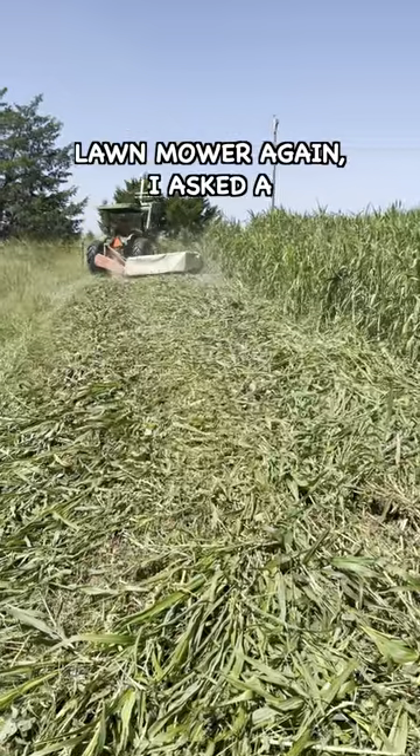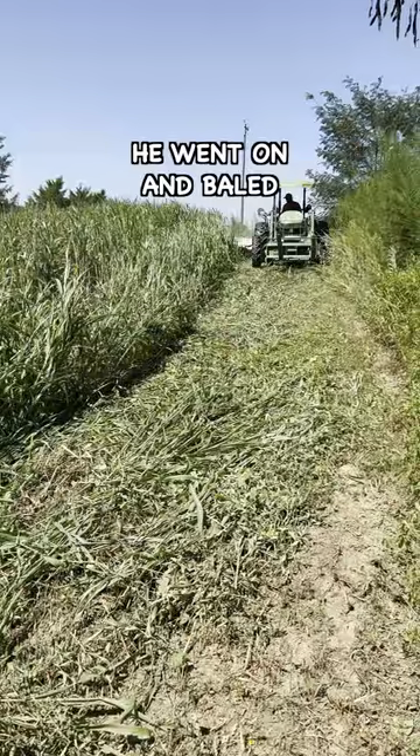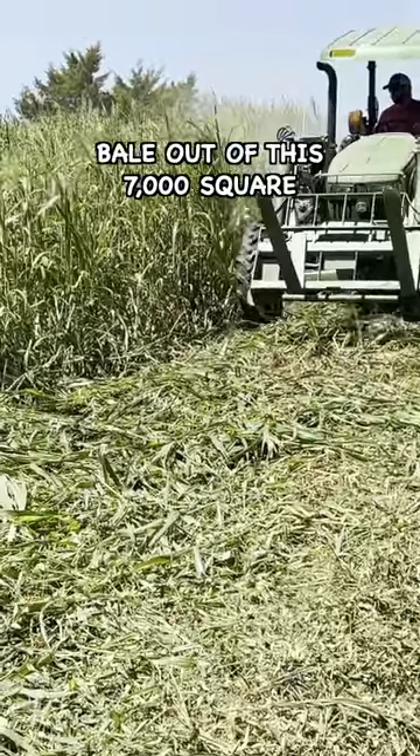Rather than mowing it with my lawnmower again, I asked a friend to cut it while he was going by to cut hay. He went on and baled it for me and it was way too wet to bale. However, we got a 56-inch bale out of this 7,000 square foot paddock.